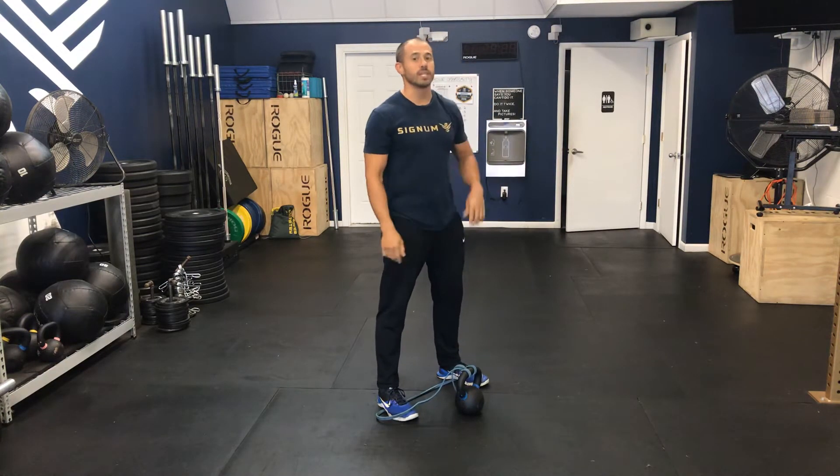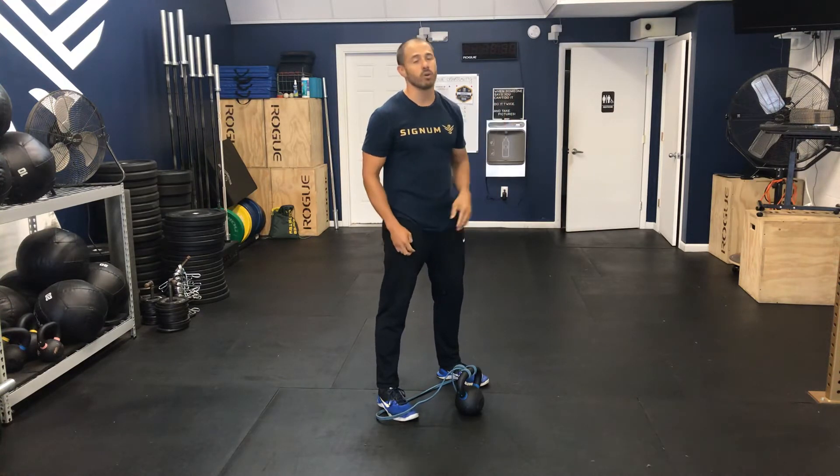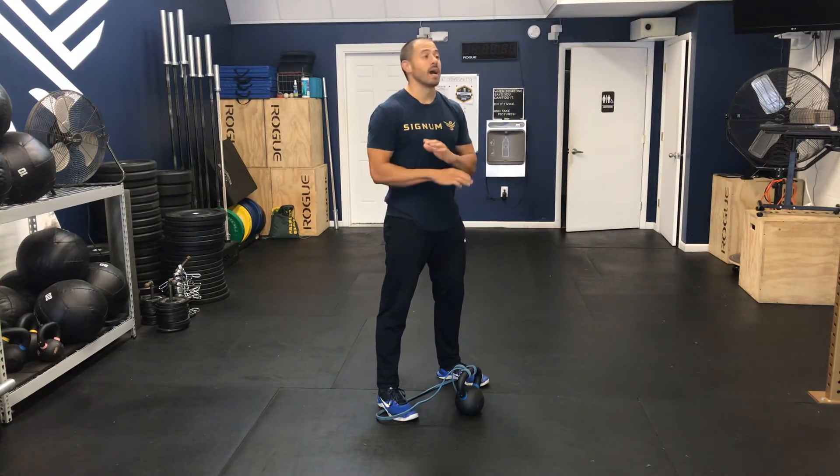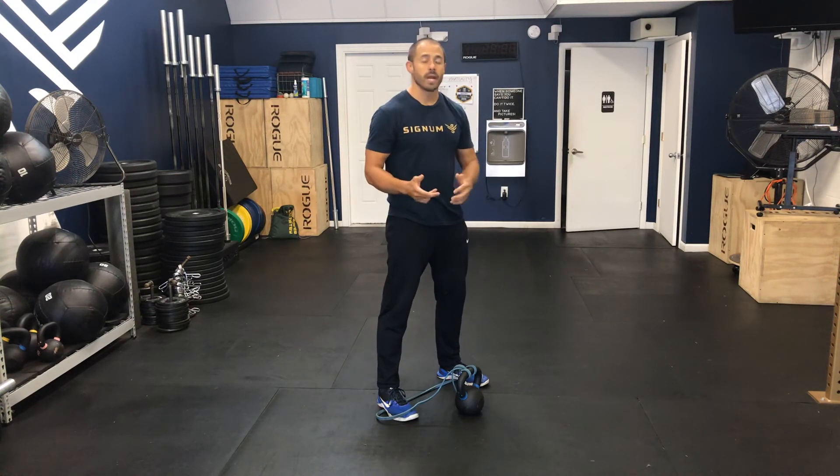As you notice, you want to really focus on squeezing the glutes at the top. As for safety measures, notice I only went to eye level — I highly recommend that. I recommend you do not go above overhead for obvious purposes of the band. That right there is the banded kettlebell swing.